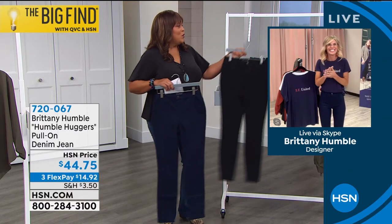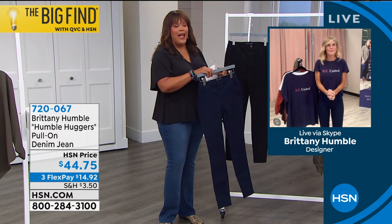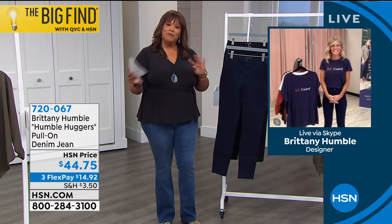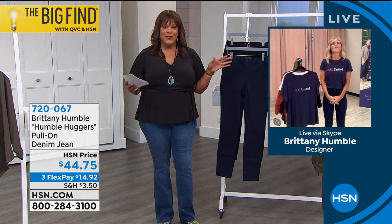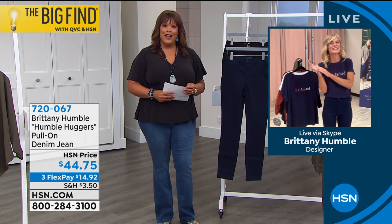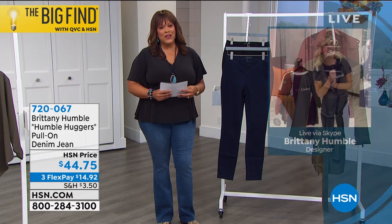Thank you so much — I love them! We're so happy and honored to have you here at HSN because you make it easy to mix and match and put a whole outfit together. You do all the work for us — thank you so much!